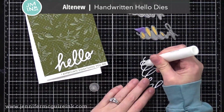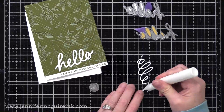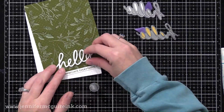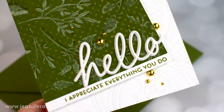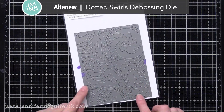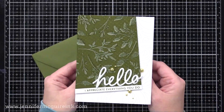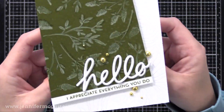For the sentiment I'm using the Altenew Handwritten Hello die set, which has a thin hello and a thicker hello. You can use them separately or layer them together. I decided to cut both from white cardstock and glue them together for a different layered look. I also stamped a sentiment strip that I glued right along the bottom of our layered background — it says I appreciate everything you do. I wanted to add some detail to our white note card, so I used the Altenew Dotted Swirls Debossing Die, which creates the piercing. I did that on the front of our white note card, then glued our green panel down at a little bit of an angle, and then added some gold gemstones.